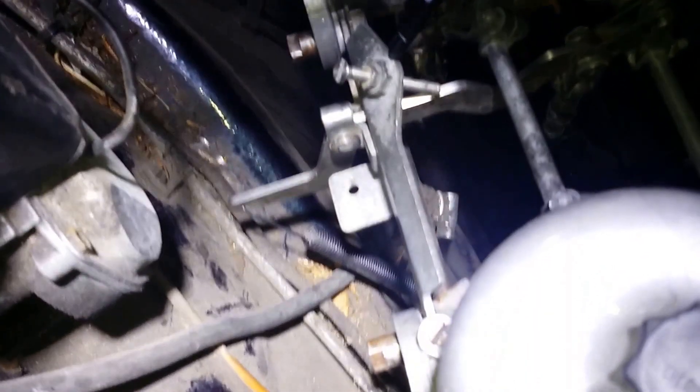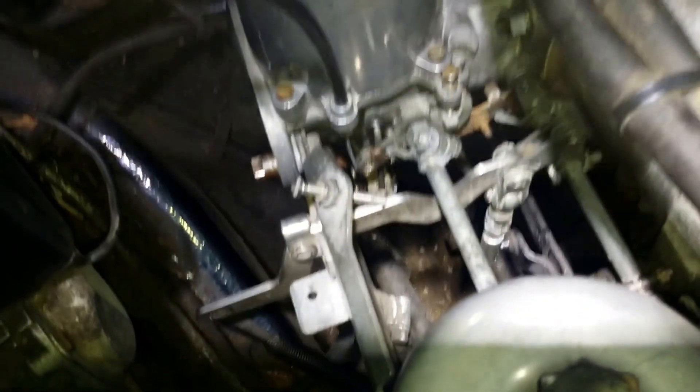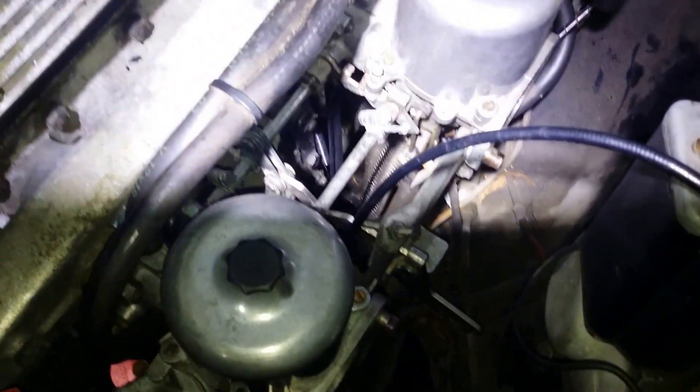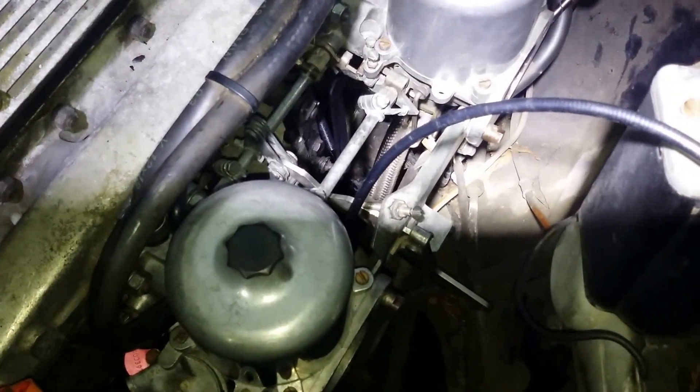Then I'll just put in a longer throttle stop screw here. I'll put all the details in the write-up below the video, so you know what to get hold of if you want to fit HS8s onto a Mark II Jag engine.